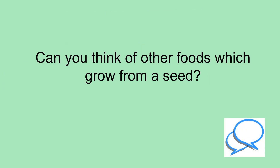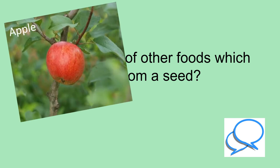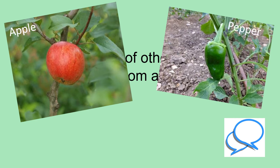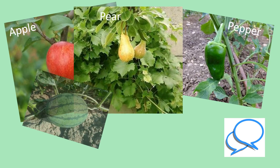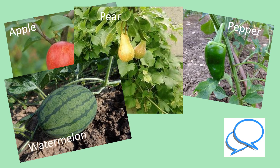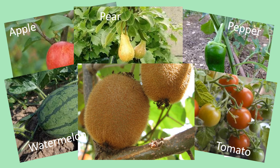Can you think of some other foods which grow from a seed? An apple, a pepper, a pear, watermelon, tomatoes and kiwi all grow from seeds.